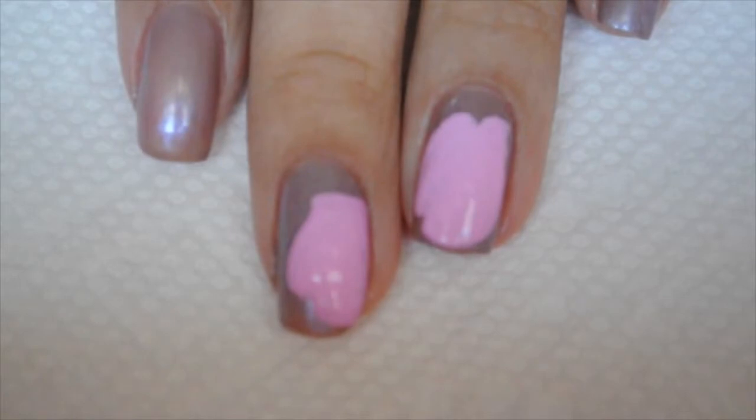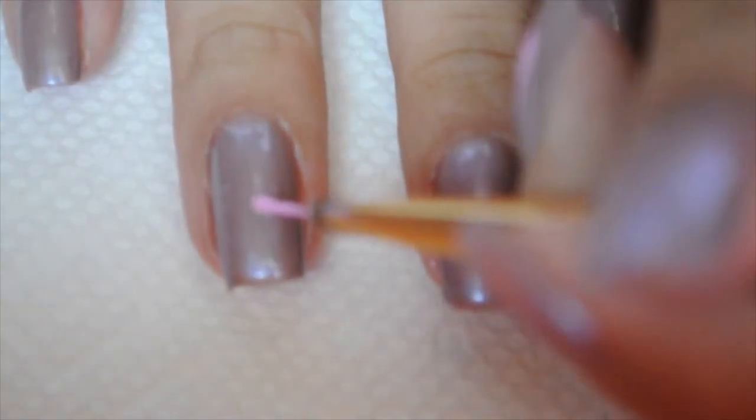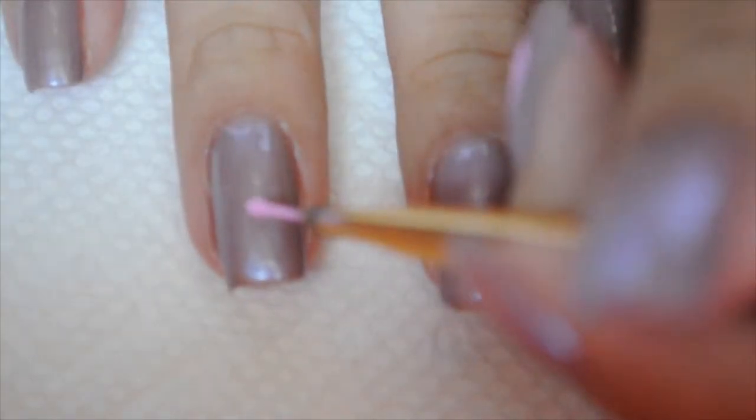So this is what my nails look like so far. Next I'm going to move to my other hand and I'm going to draw the ribbon.